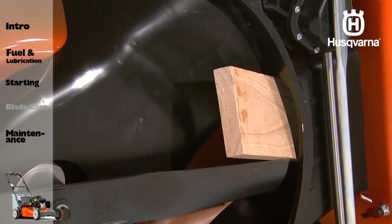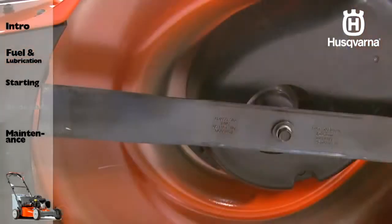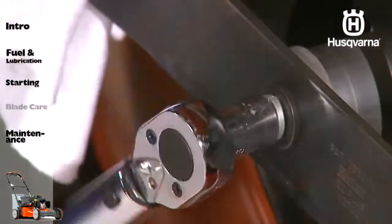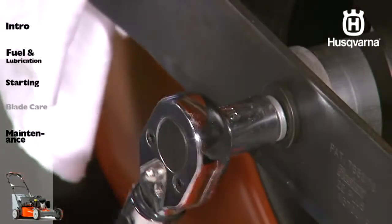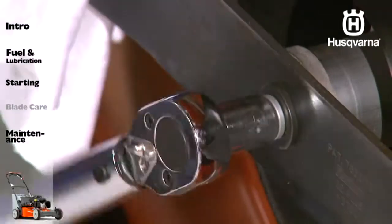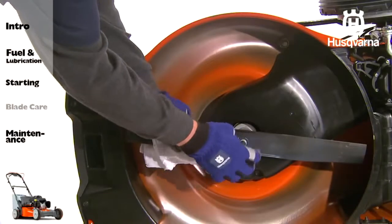There are blade holder accessories available to assist you with this task. You should always protect your hands with gloves and wrap the blade with heavy cloth. Now, remove the blade bolt by turning it counter-clockwise. Remove the blade.